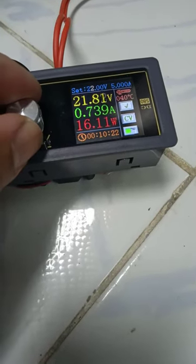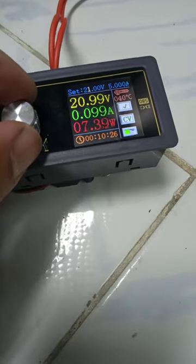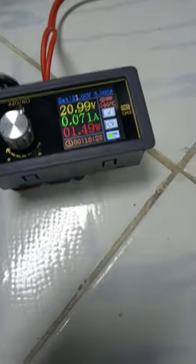Let's go down some more. 21 — shutdown. 21 causes a shutdown.